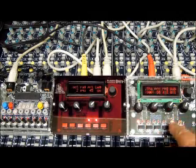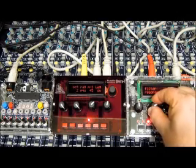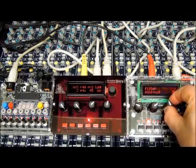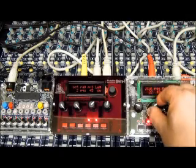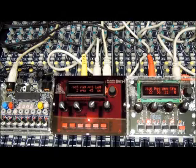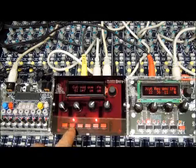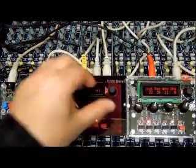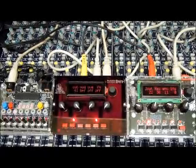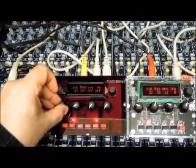Sometimes I get lost navigating the menus. I'm bringing both of them in — panned one left, one right. I just turned the overdrive and FM off on the Polivox. It's on bandpass filter — I'll turn it down to low-pass filter. You still have control over it.